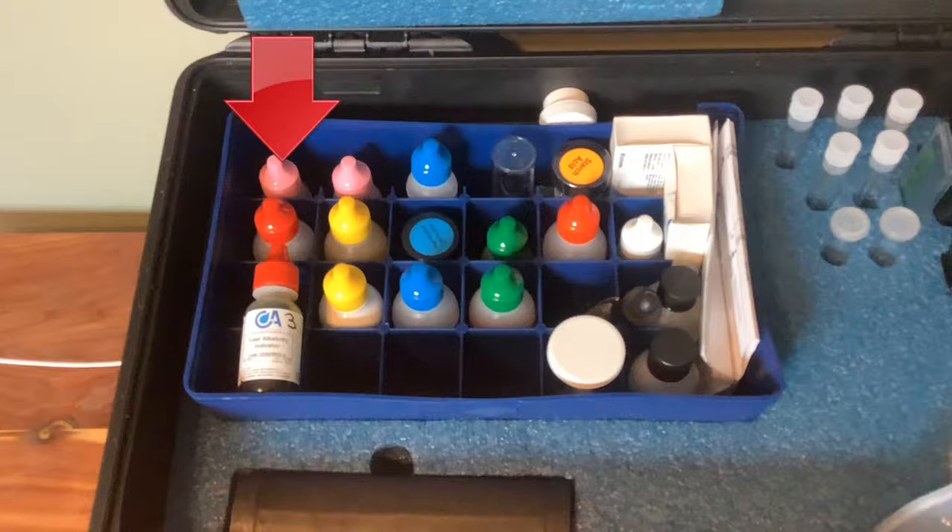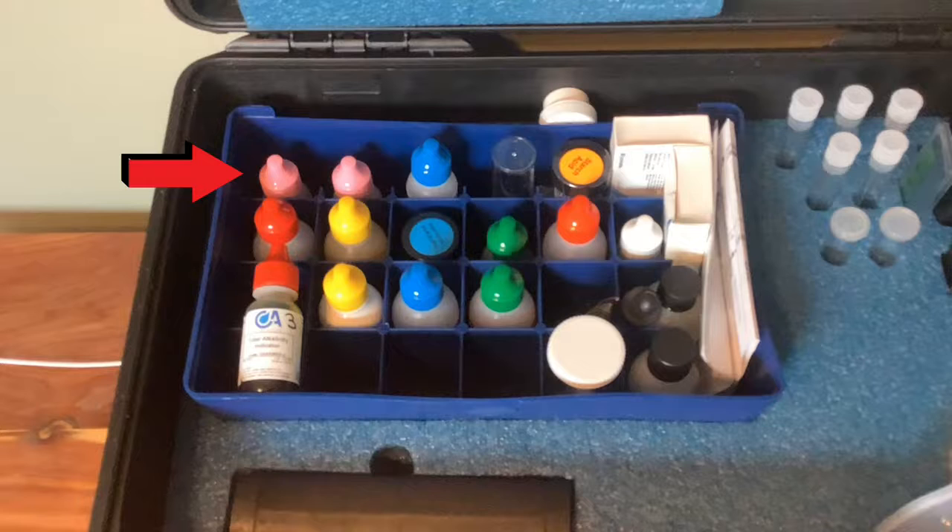For example, the first column on the left is the total alkalinity test, and as you move down the column, it correlates with the steps on the total alkalinity test. Start at the top with the drops of phenolphthalein, go down one row to the sulfuric acid, then down one more row to the total alkalinity indicator, finally back to the sulfuric acid to finish the test. A quick tip that comes in handy is to write the amount of drops needed on a specific bottle, like the number three you see on the total alkalinity bottle.